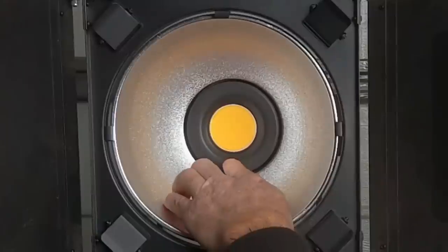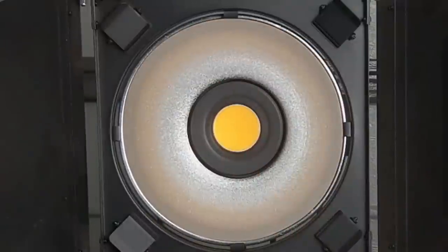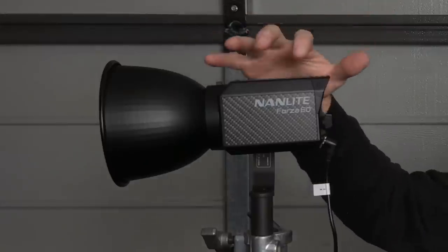As you can see, the COB is sitting inside the reflector area, not inside the collar. That's an important thing to look for when you're buying a COB light. So let's start the review by talking about the Forza 60 first.